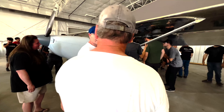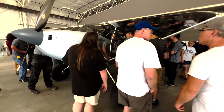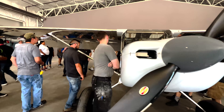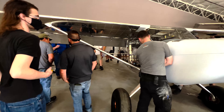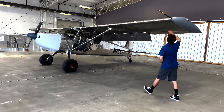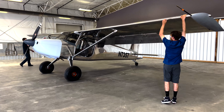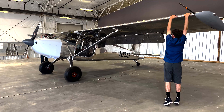Is that going to stay flexing like that? Yeah. It curves the wing a little bit. Are we going your way? Yeah.